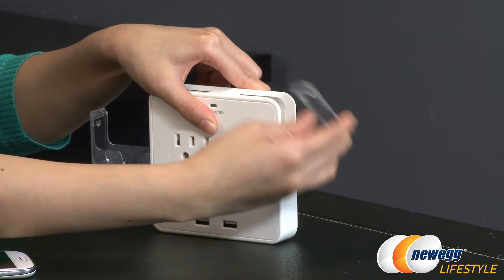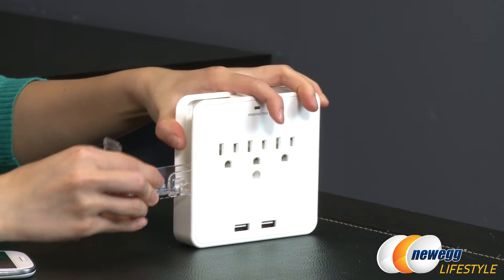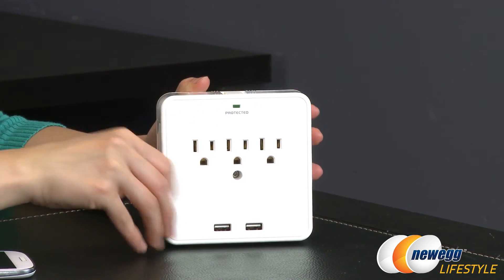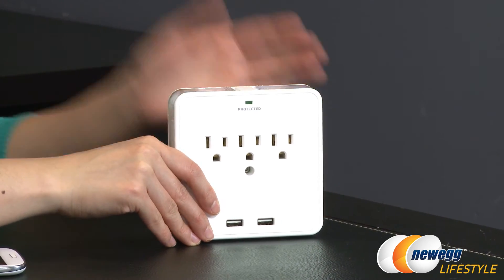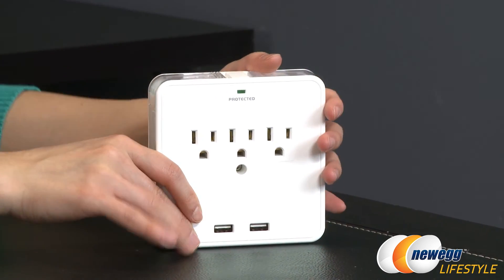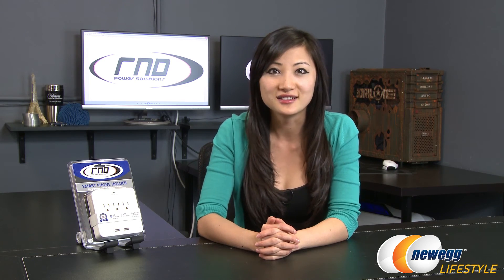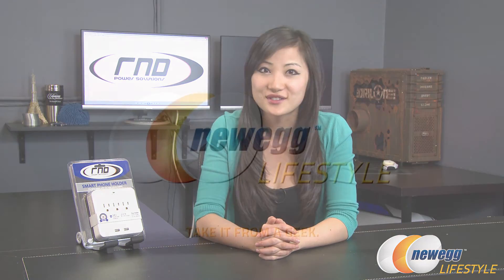You have a lot of options with this charging station. You want to pull it out before you tuck it back up there. You can basically charge multiple devices — like a laptop, your smartphones, camera, and the like. That wraps it up for this overview on this R&D Power Solutions charging station. I'm Joanne, and if you enjoyed this video be sure to subscribe to our Newegg YouTube channel. Thanks for watching Newegg TV and we'll see you next time.